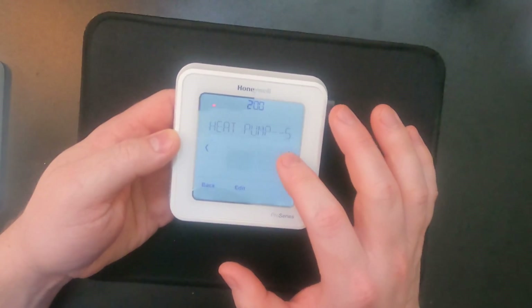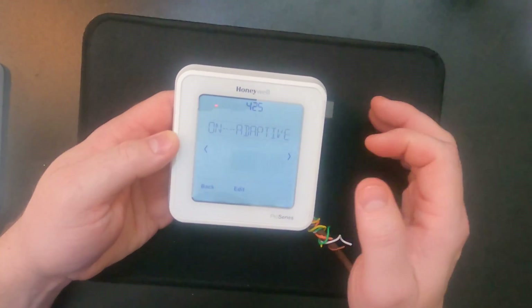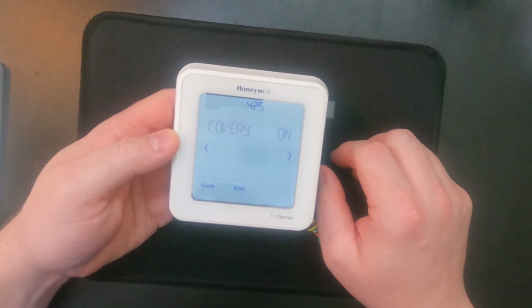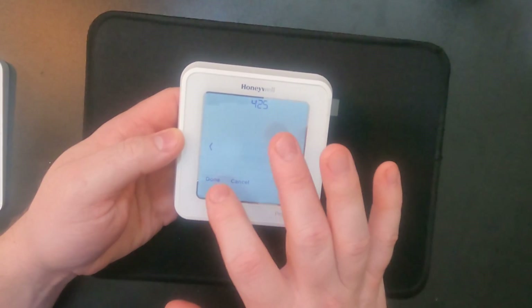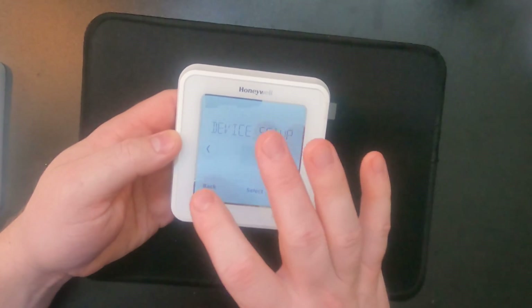We're going to scroll over to setting 425 at the top. You can see where it says adaptive recovery — we are currently on. To change that, we hit edit, arrow over, and now it is off. When you hit done, it's going to save it, and then we back out.